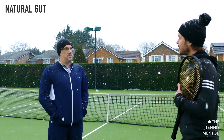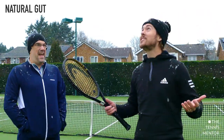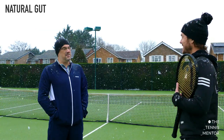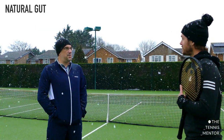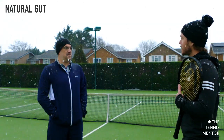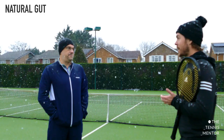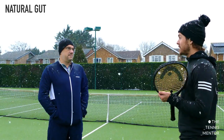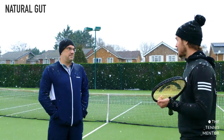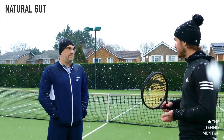Obviously for people in this country the weather is a little bit not good, as we can see today — it was not ideal natural gut weather. It's great in the summer when it's nice and hot; when it's a bit damp it's not the best thing to use. I know a few players I work with that have a natural gut string but also have a different string type for weather conditions like this, so if it is a wet day they tend to put their natural gut string away and play with something different.